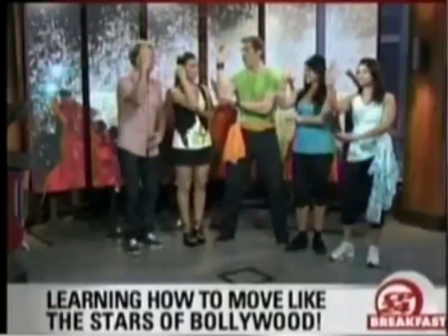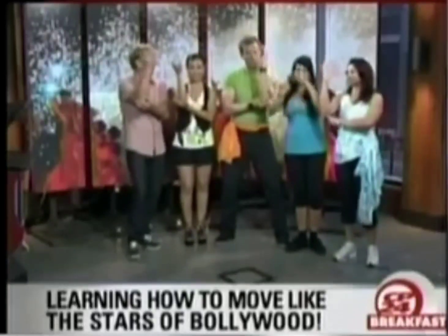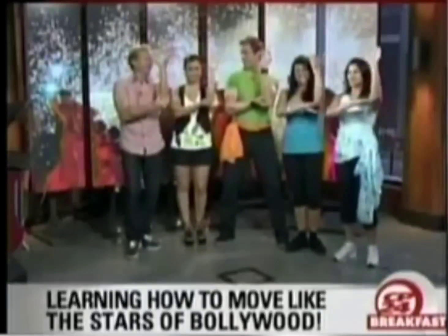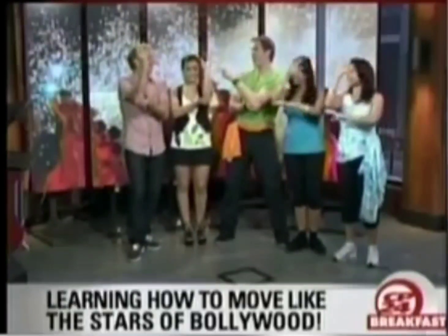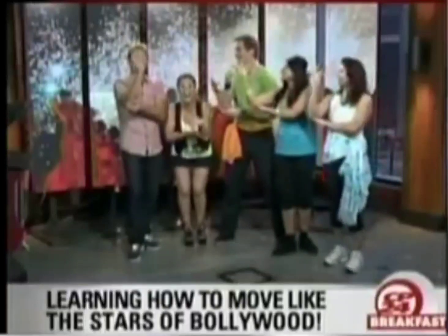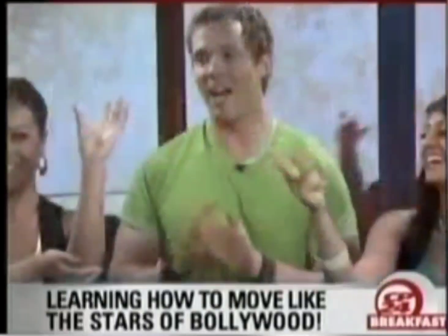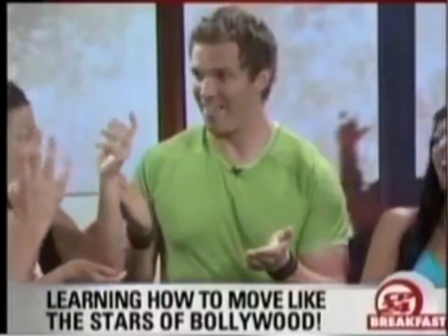Hold your arm out with your forearm vertical and twist like you're turning in a light bulb. You can switch it up just like so. That looks more like a dead flopping fish, Steve — you clearly need some help. Here's how the light bulb is really done.